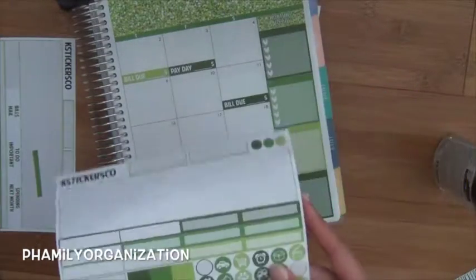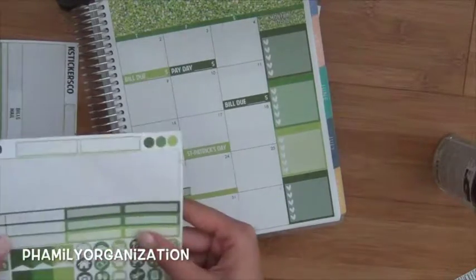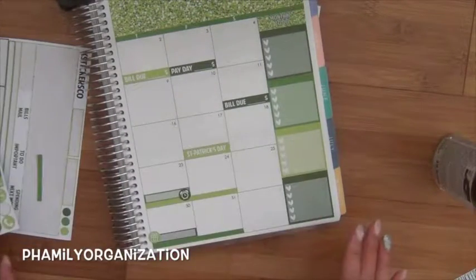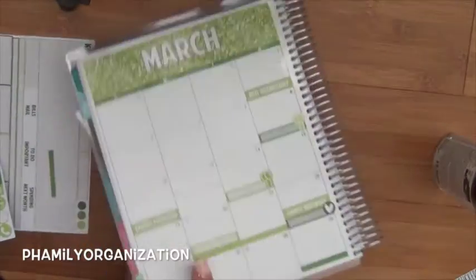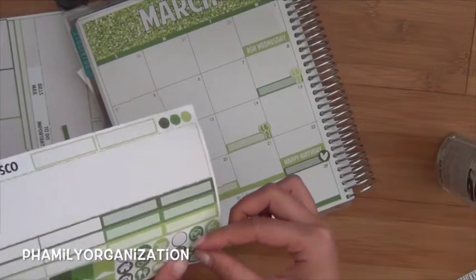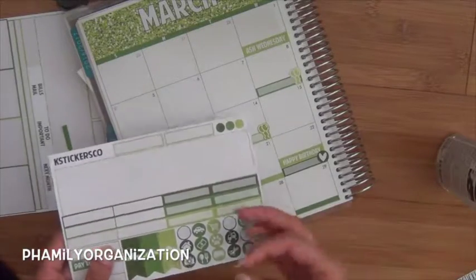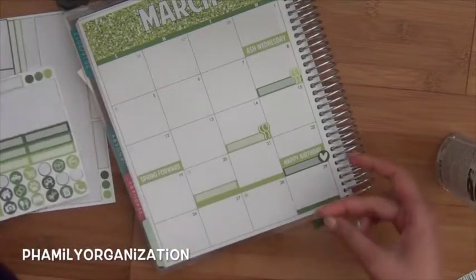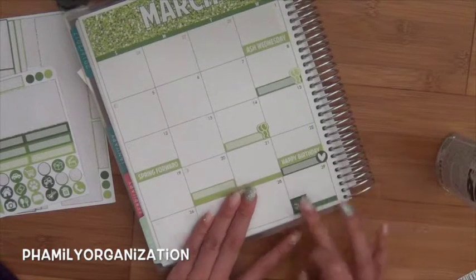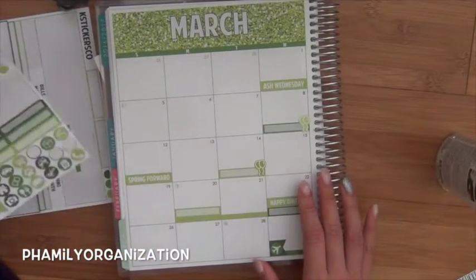I'm also going to have an appointment on this day for my eyelashes, so I'm just going to put this alarm clock. And then I'm going to turn back to this day, and on the 29th I'm going to get the airplane because we have to pick them up at the airport. I kind of want to do a flag, so I'm just going to take the star colored one and stick it here. And then I'll just say that my uncle comes here. I think that's all that I have set.